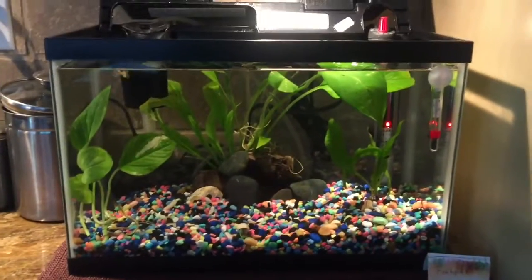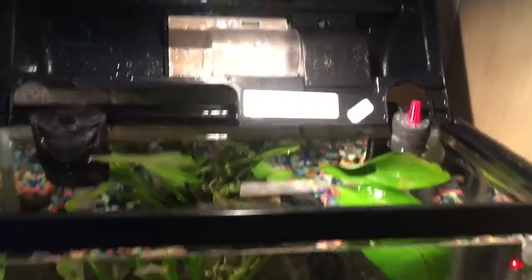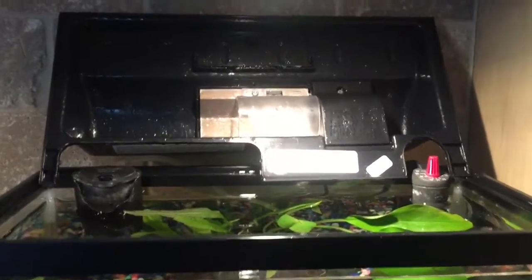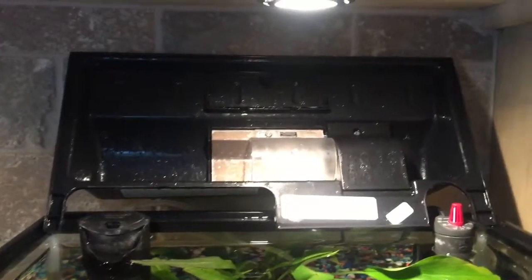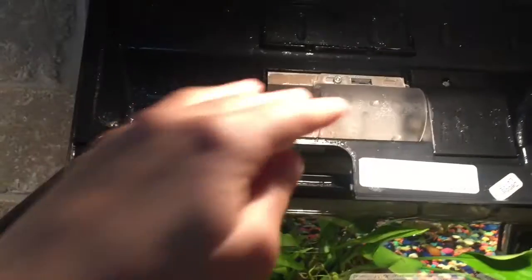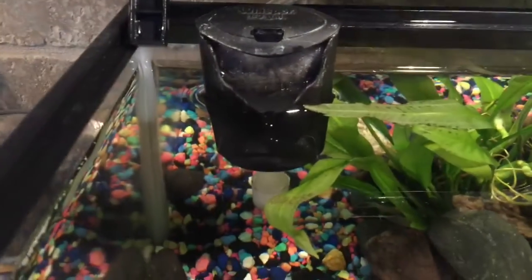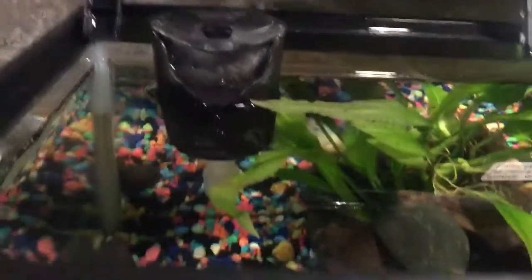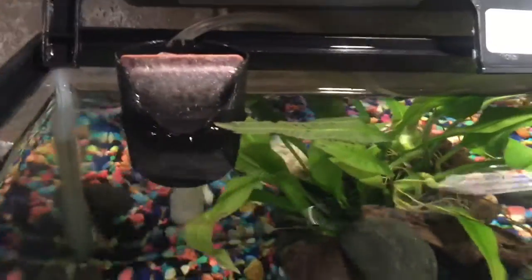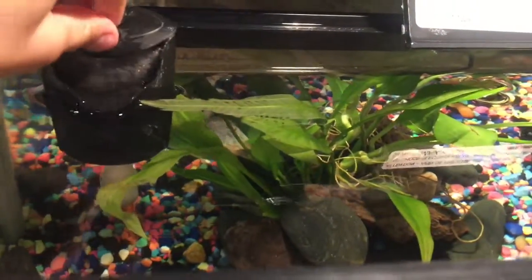Starting off, I have this Top Fin five and a half gallon lid — I got it from Amazon. I don't actually use it as a light, I just use it as a lid. And here is my filter with the filter cartridge that slides in and out.